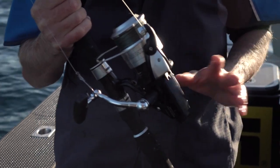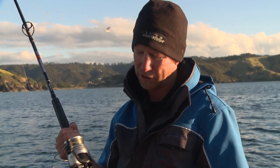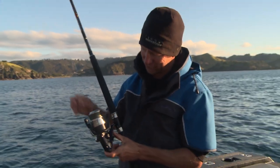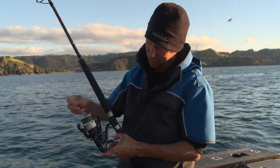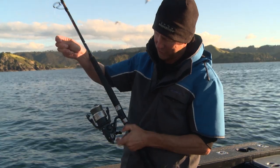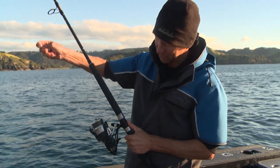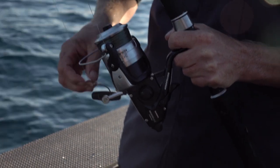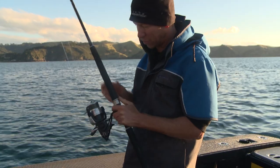The reel here is the Shimano Bait Runner 8000 OC. It's still got that legendary bait runner mechanism inside — you've got the bait feeder, so bait runner on, line runs out, turn the handle or flick that up, and it locks into gear to strike. It's got all the quality Shimano drags and bearings, but it's been stripped back so they can hit a price point.